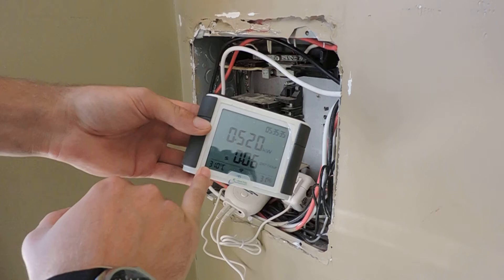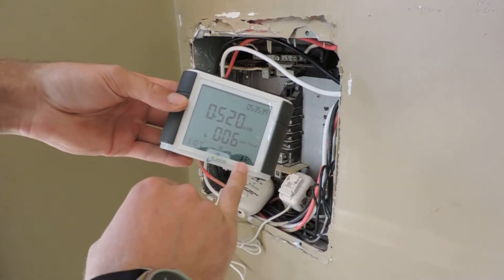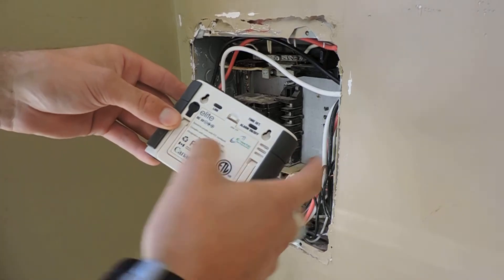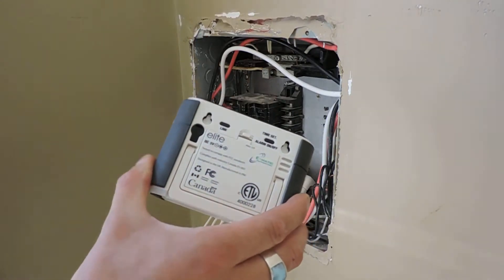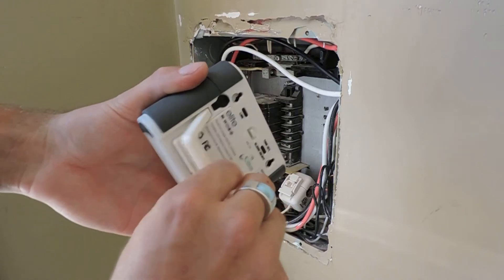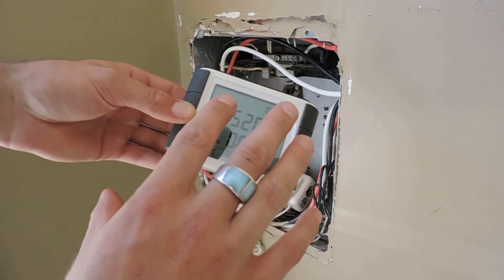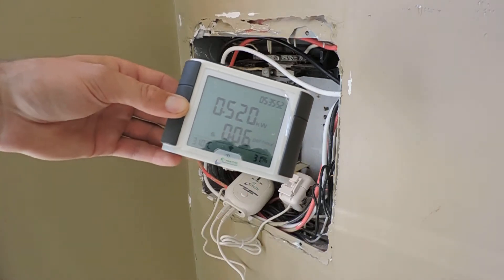You can see the temperature, you can see your humidity, you can set your date and time. You can do multiple things with this — and then you can wall mount it as well. It also has a standalone feature. There's about a 20-second delay when you turn things on and off.